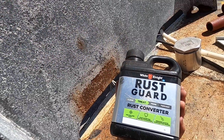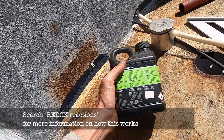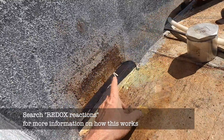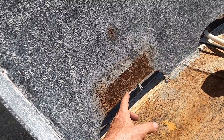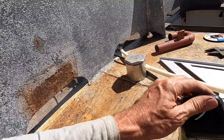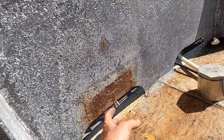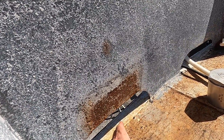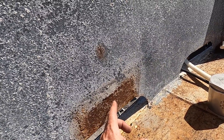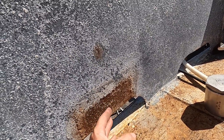This is the rust converter I'm going to use - lots of different ones, this is Galmet, just one from Bunnings - but they generally contain some sort of tannic acid to do the conversion and then some sort of polymer to help seal it. I'm going to brush all the loose rust off here and this old paint on top as well. I don't want to brush this back to shiny metal though, because the idea is that this converter converts ferric oxide into ferric tannates. Ferric tannates are much more stable and adhere well to the steel.